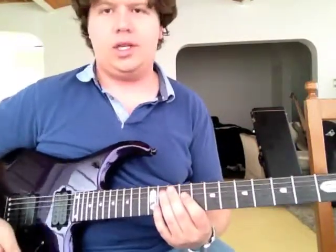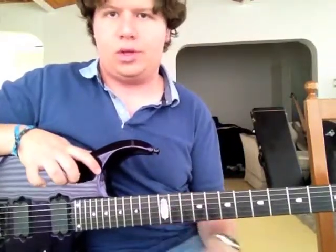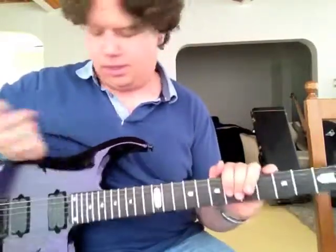I absolutely love it. As I said in the video before, it features a Piezo pickup, so I'll be demoing that as well. I'll show you how the acoustic portion sounds. And here we go.